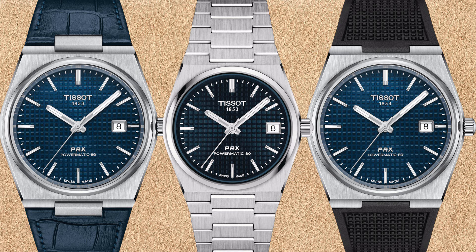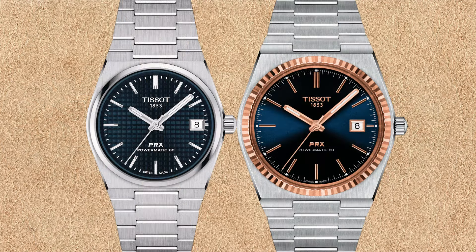But what do you think? Please let me know in the comments — do you prefer stainless steel, leather, or rubber on your wrist? As with the black Tissot PRX Powermatic 80, if you want the blue dial and 18k rose gold fluted bezel, your only choice seems to be the 40 millimeter size. And as seen before, the two-tone version of the Tissot PRX has the sunburst blue dial, not the square waffle pattern.